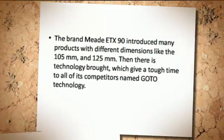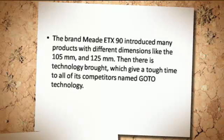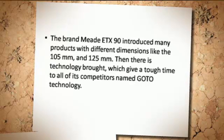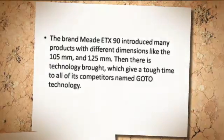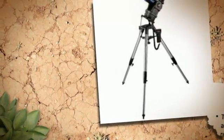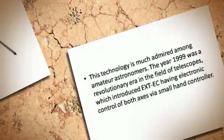The Midi-TX-90 introduced many products with different dimensions, like the 105mm and 125mm. There is also a technology that gives tough competition to all its competitors, named Godot Technology, which is much admired among amateur astronomers.